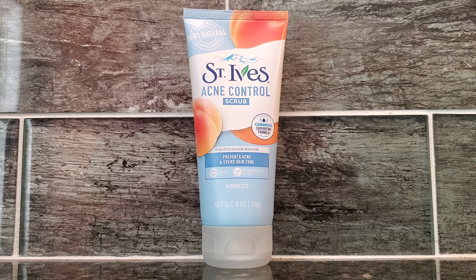The way that I use it is I make sure my face is damp and moist in the shower. Then I will use this product for about three to five minutes, working it through my whole face, and then I wash it off. Immediately after I use the product, I feel my face feels very refreshed. So that is a great benefit.